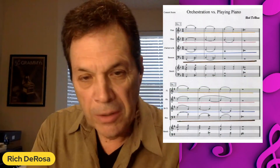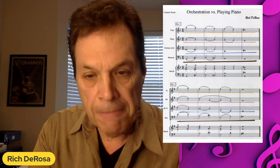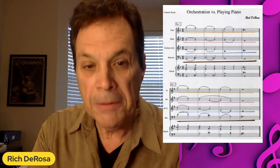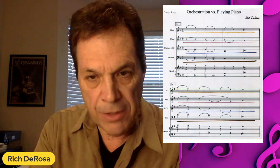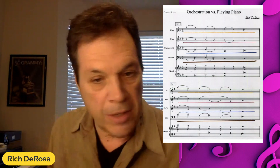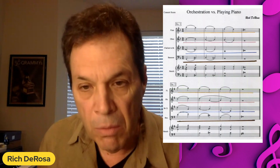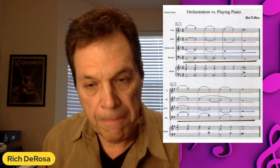You might also notice — take a look at the oboe part. I took the B-flats, which are struck in the piano part — the same note struck — but I don't want my oboe to strike those same pitches. Instead, the oboe sustains that B-flat for four beats, and then in bar two it sustains the A for four beats. What that does is relax the line and enable the other more interesting lines in the other parts to come through.